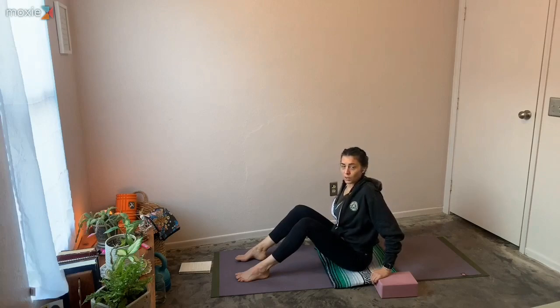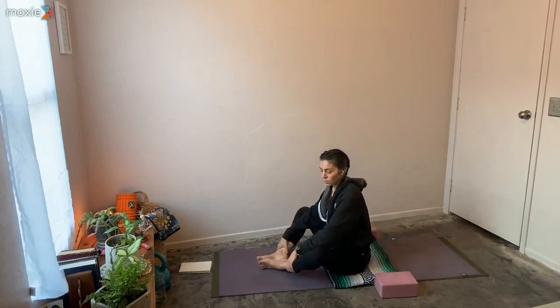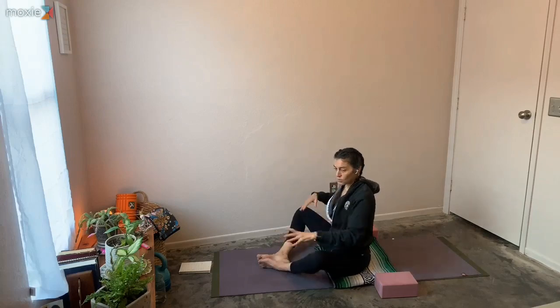Five, four, three, two, one. Just soften. Bring soles of the feet together, let your knees drift open, and give yourself a little minute — you might feel a little warmer. This one is really energizing, so if you really feel your energy tanking in the day, it's a good one. Also a good one to connect to core.